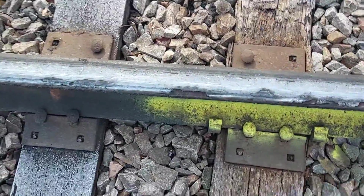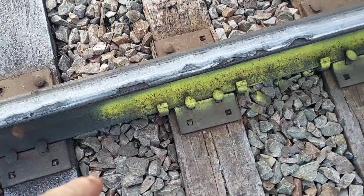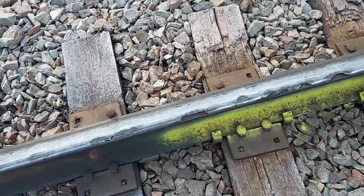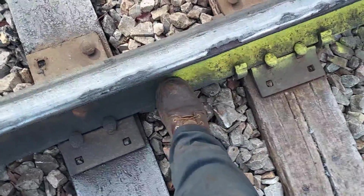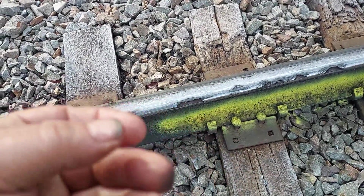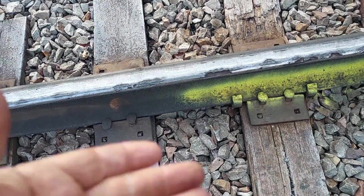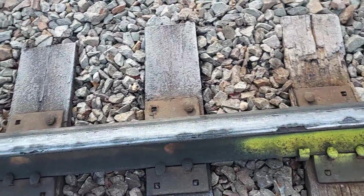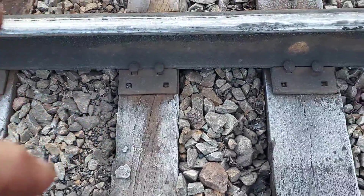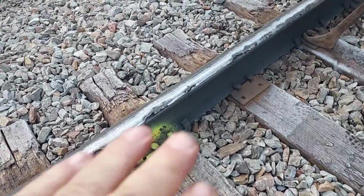Before the new rail goes in, we'll come along where the anchors were and dig that out so we have a hole to put anchors back under. We'll also clean off all the tie plates. If ballast is up against the bottom of the rail, that gets chipped out too — you don't want ballast right against the base of the rail. In winter that can cause ice jacking. Many railroads want an inch and a half to two inches of clearance below the rail for the ballast.